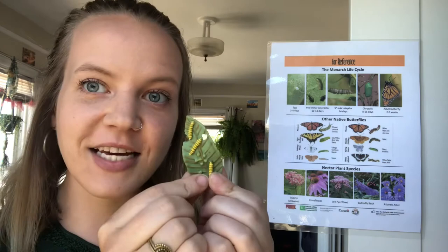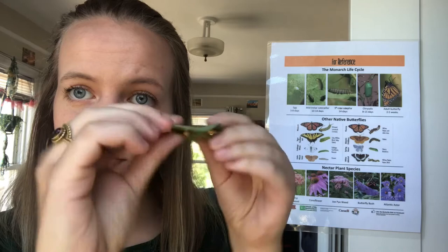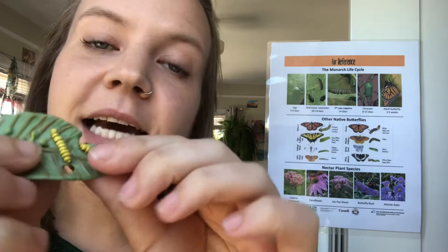The first stage of the monarch butterfly's life cycle is an egg. They lay tiny little eggs the size of sesame seeds on the underside of milkweed plants — this is the top of the leaf, this is the bottom, and the eggs will be on the bottom of the plant.